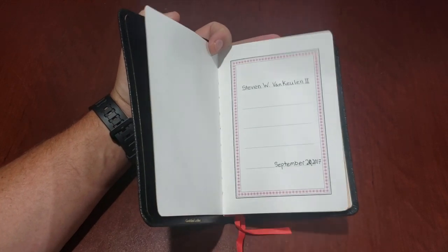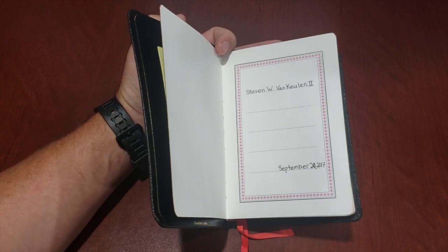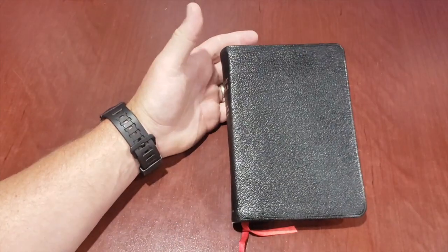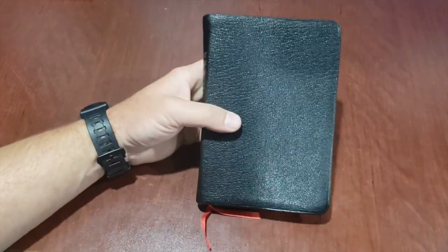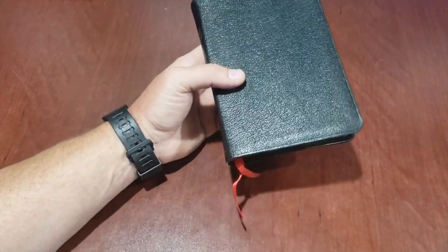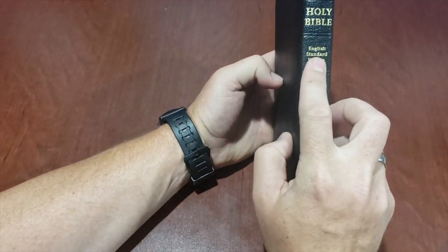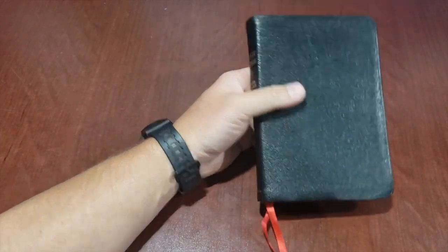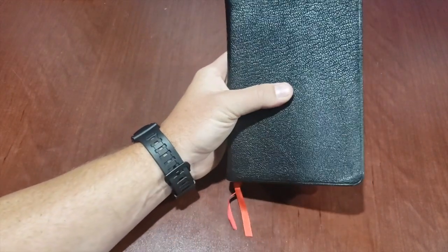Actually, we're coming up on a two-year crash test review. I got this September 20th of 2017. We are right now in July, so we're going to call this a two-year crash test review of the Cambridge English Standard Version Pitt Minion. So this is their smaller one. I love this Bible.